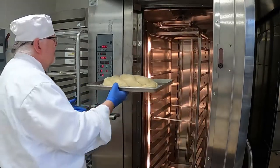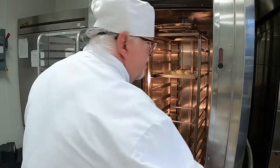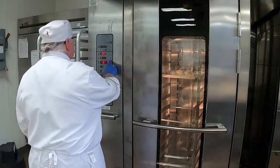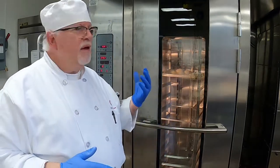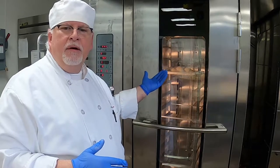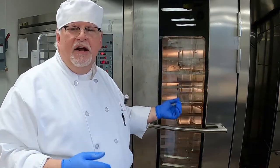We'll put it in the oven on the rack. I'm going to set the timer for 12 minutes and then we'll check and see how they are. It should have a nice golden color when it comes out, and then we'll have a beautiful loaf of bread to enjoy. I'll see you back in a few minutes.